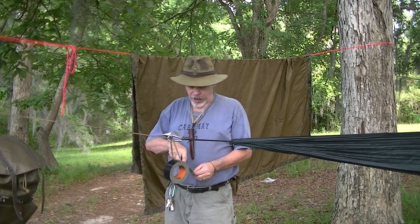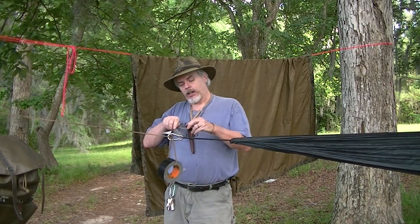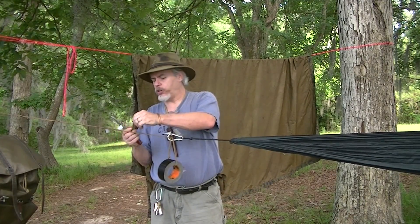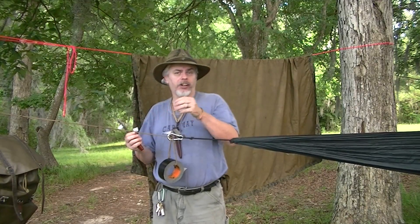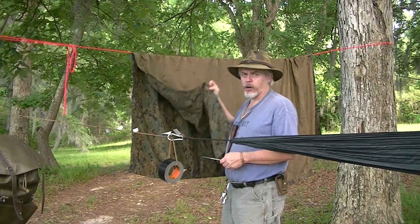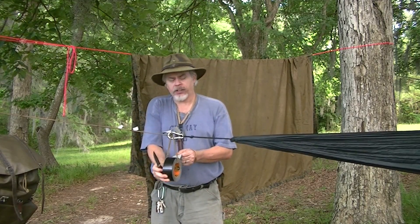Now if you've got a tarp — and you should have at least one tarp of some configuration — it pays real dividends to ever so often have a little maintenance day. Because even though you're taking care of it and doing your best, eventually things happen: that little errant spark or whatever. These surplus military tarps that I did in a recent video, I've got like four of them now, so I'm doing a little bit of maintenance.